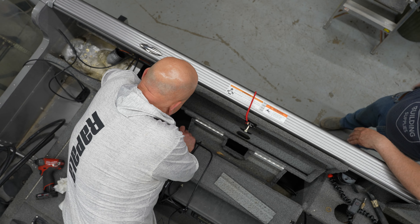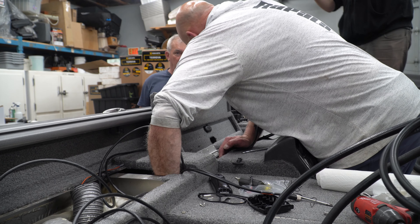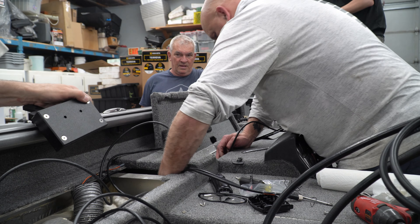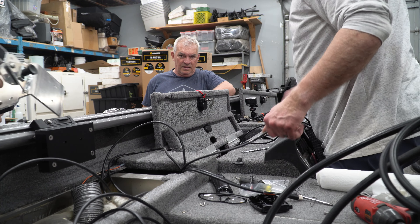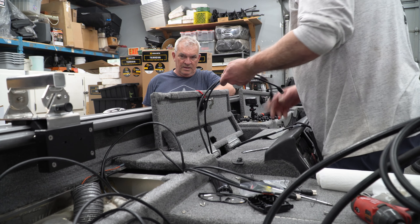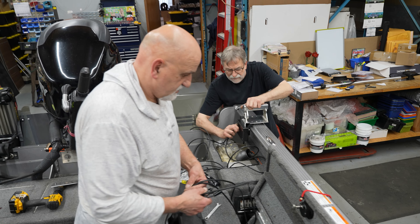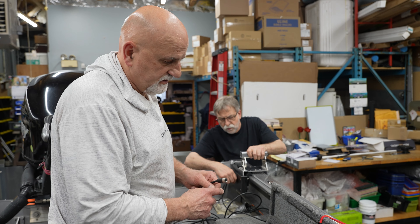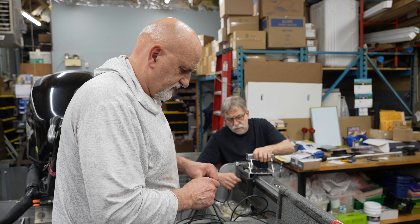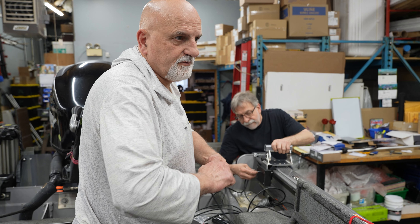The beauty about the Mega Live is you can update it — since they've brought it out, they've updated it four times. Some of the other machines have had to buy brand new transducers. Think of that when you're spending $2,600 or $1,900 permanently.